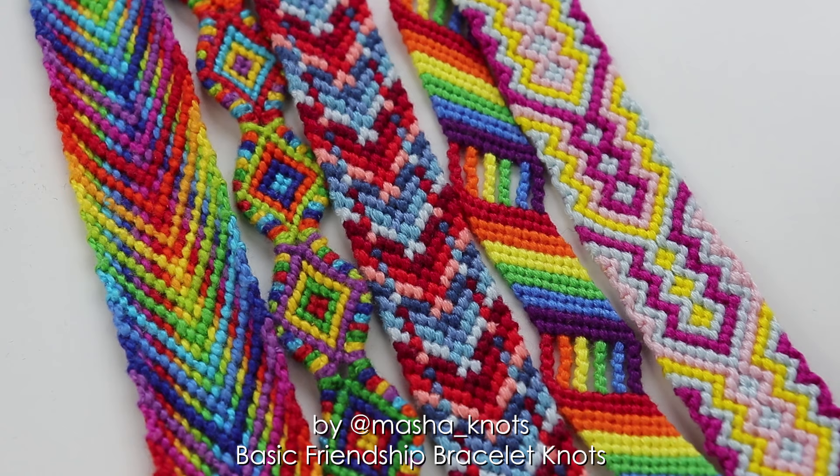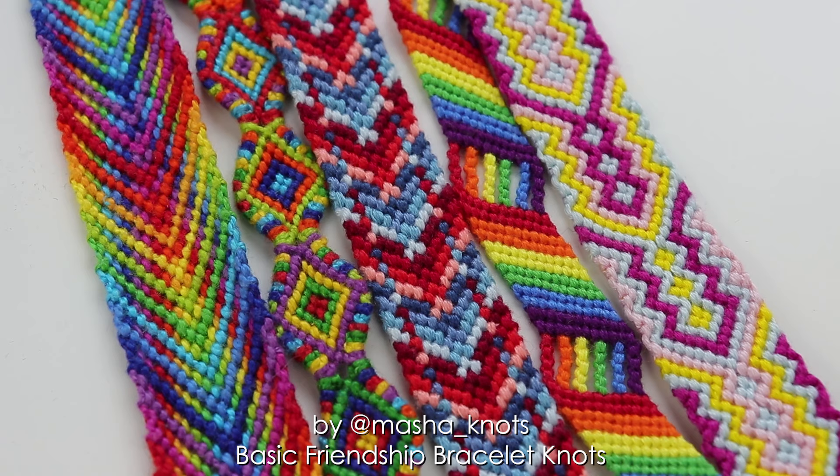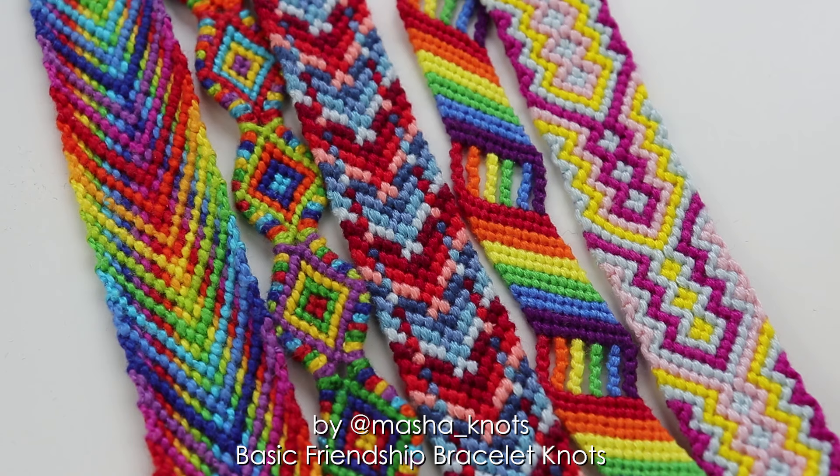If you are a beginner, I highly recommend that you watch my beginner's guide video after this one. I'll leave the link to it in the card popping up on the right side of your screen and in the description as well. In that video I give a lot of valuable information such as pattern types, string types and lengths, different ways to start and finish your bracelets and much more. That is a great starting place for beginners to get into the world of friendship bracelets.